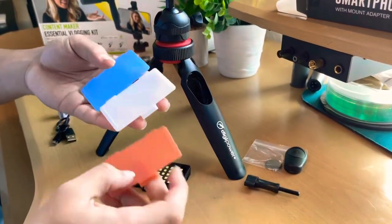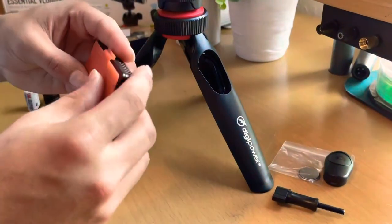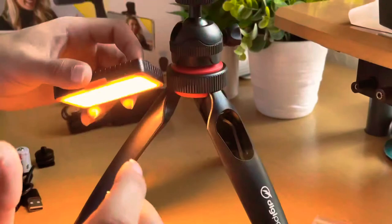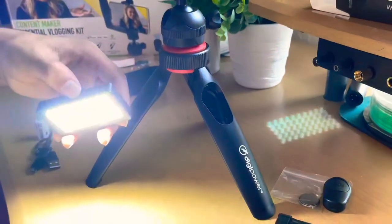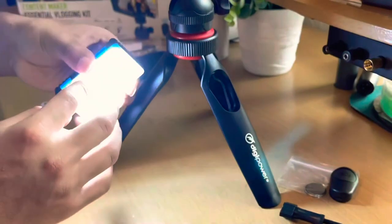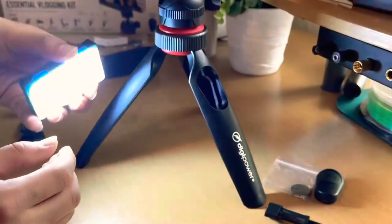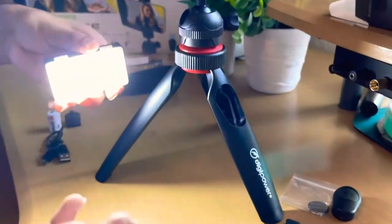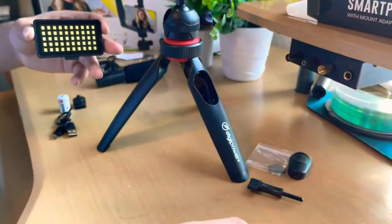These are the three filters that come with it: orange, light orange, white, and big blue. Let's try putting them on. Still bright, as you can see it's a different color. I'm putting blue on now — it's still kind of white. The color looks white to me. It goes to a dark white kind of tone. It's good in my opinion, I like it a lot.